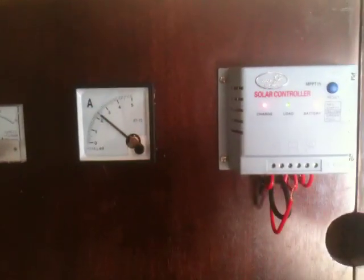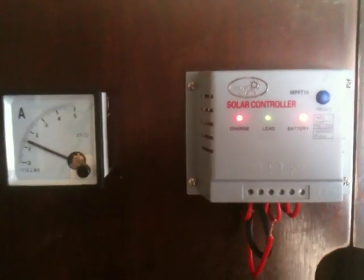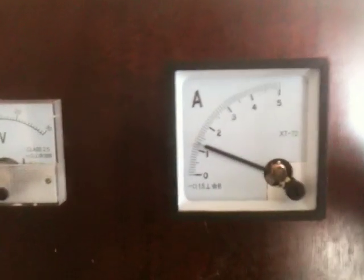Hey YouTube, I just wanted to do a quick video on some deep cycle batteries that I just picked up. Just wanted to show you here — it's kind of a cloudy day. I only have the 140 watt solar panel hooked up right now.